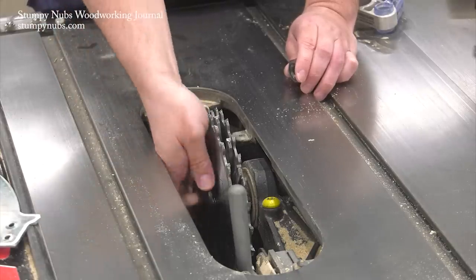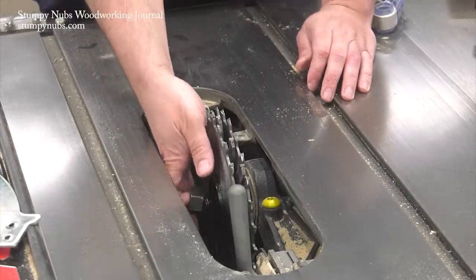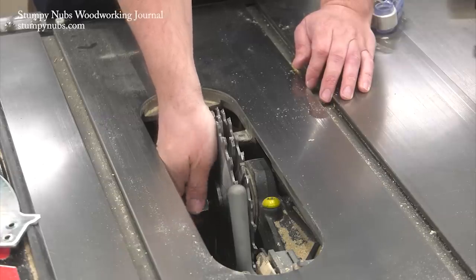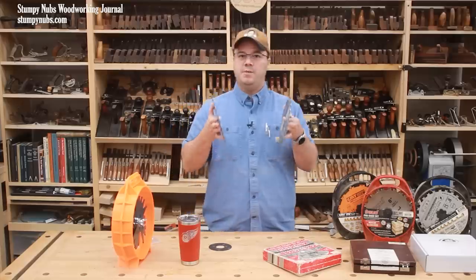It's true that a dado set is essentially an adjustable table saw blade. They're typically made up of various shims and chippers sandwiched between two outer blades. So let's begin with these.